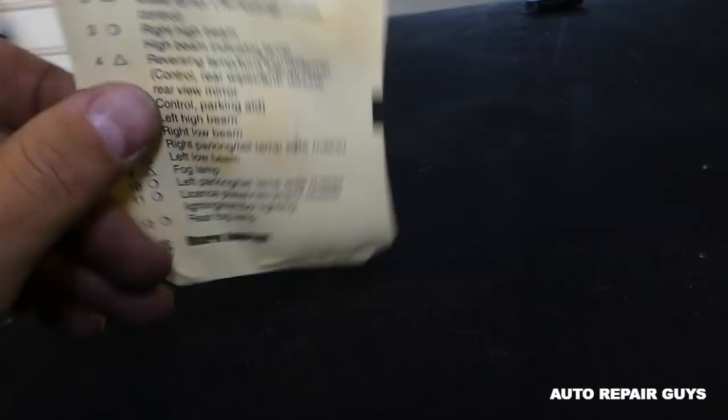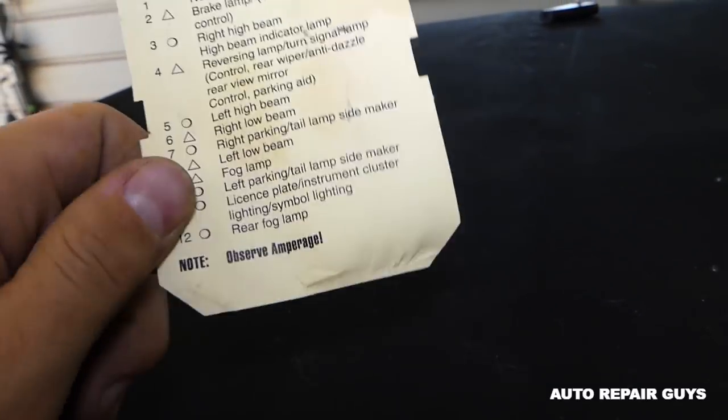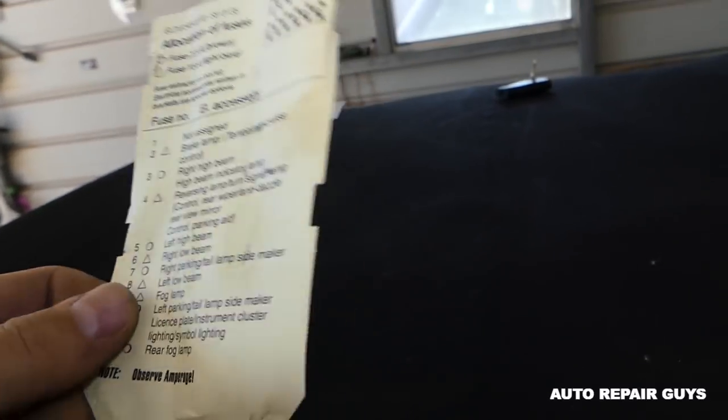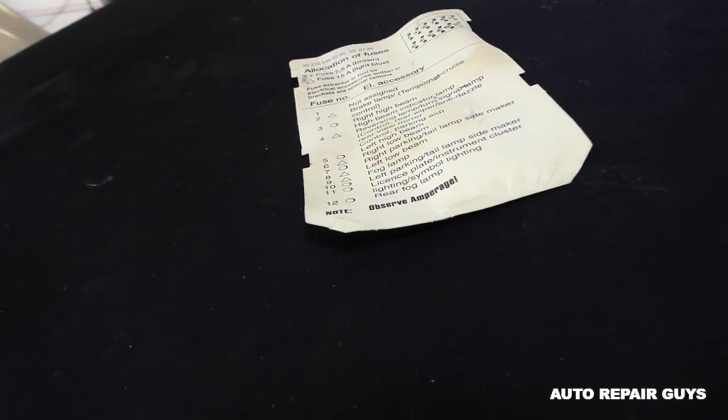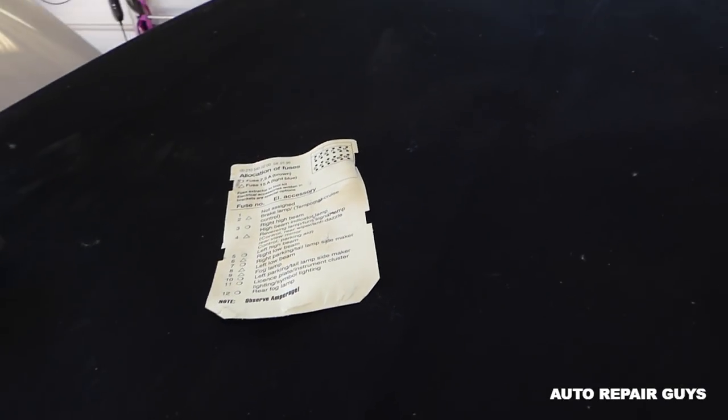So that will be the whole procedure — just a short video. If any of you is missing one of those cards and wondering what the fuses are for, thank you for watching guys. Hopefully the video was helpful and see you next time.